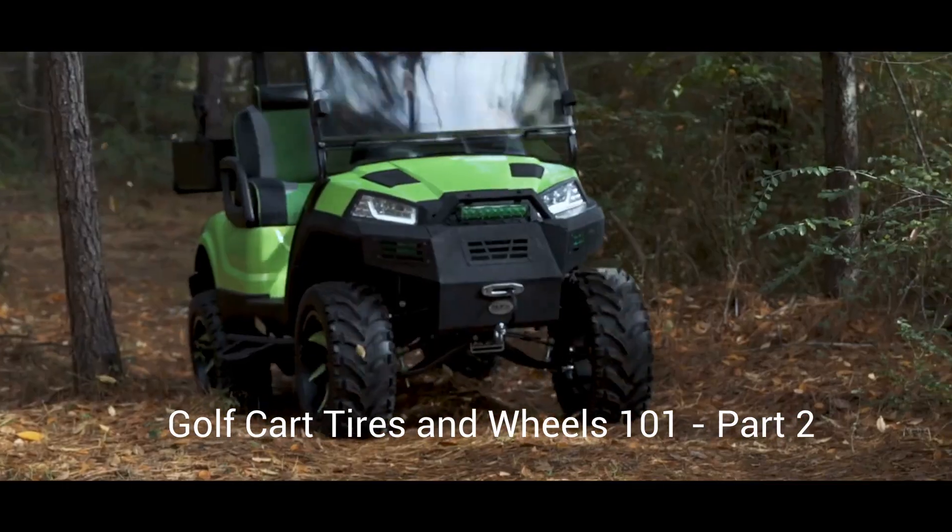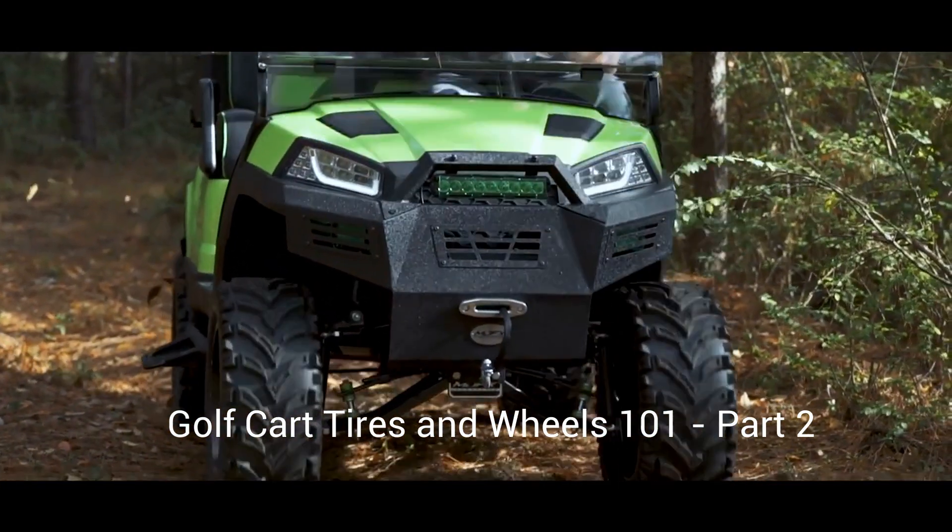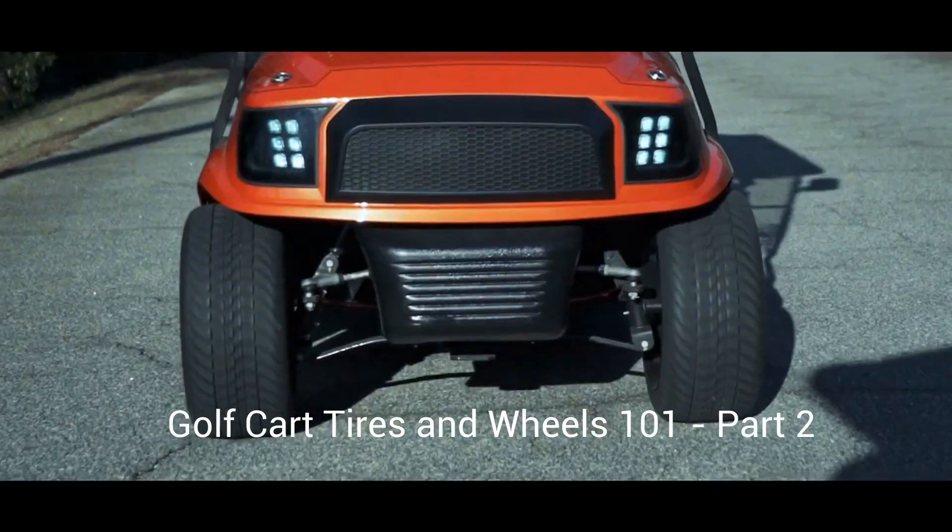New tires and wheels are one of the easiest ways to upgrade the look of your golf cart. Today we're going to go over the tire and wheel basics to help you make the best selection.